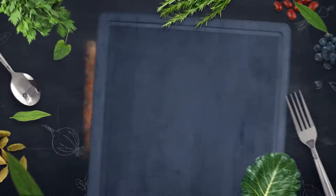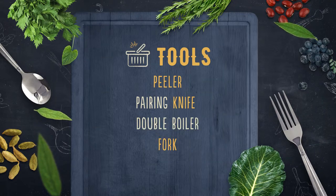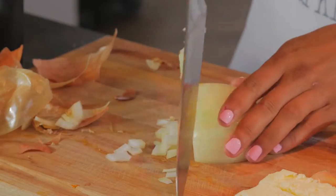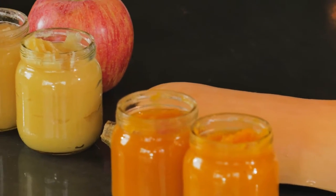You'll be so thrilled to walk away from these classes having the confidence and the knowledge knowing that you're giving your baby the healthiest possible options starting with day one and working through toddlerhood, and that will carry them through their entire life. Thank you for joining us at Peaceful Kitchen's Baby Food Purée class.